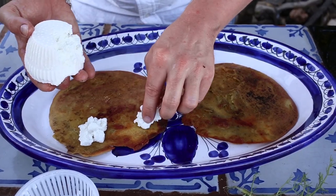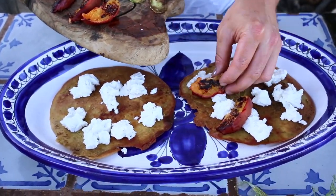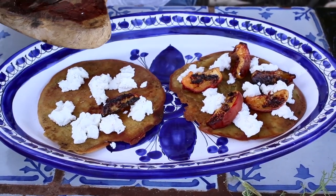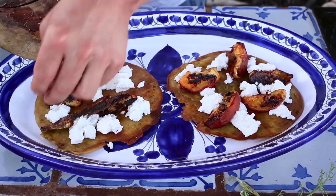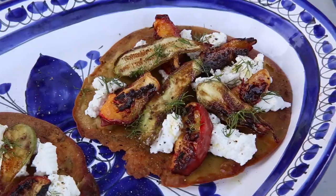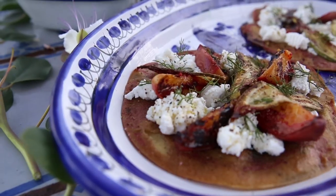You can use mozzarella or whatever cheese you can get hold of, and then finally our chargrilled peaches. Use whatever fruit you've got — apricots are delicious, figs and everything like that. And zucchini. So here we have our Sicilian farinata with ricotta from the neighbouring island, peaches, zucchini, wild fennel from the farm here — and that's it.